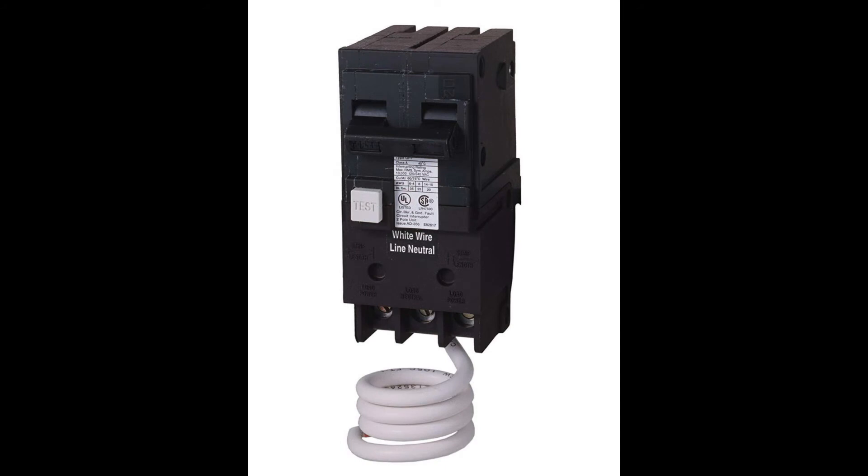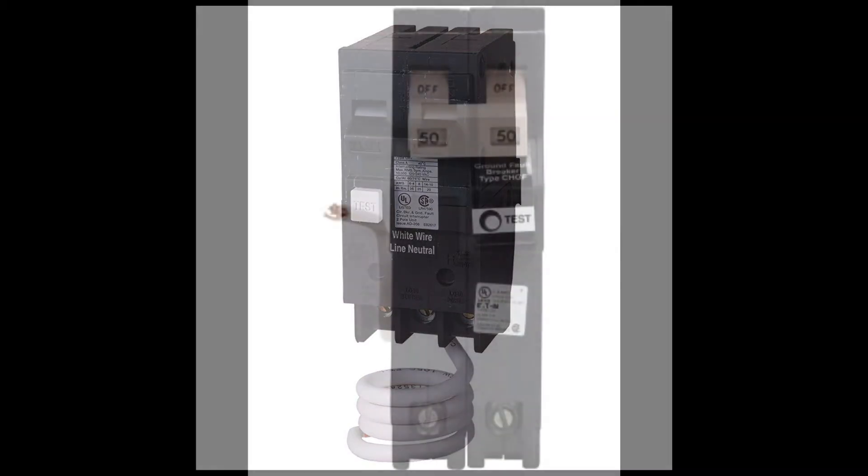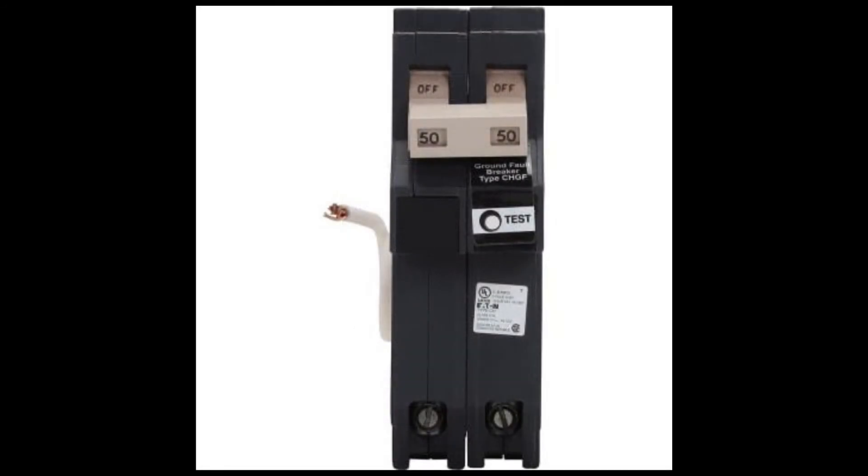Here you can see a 240 volt GFCI breaker with a pigtail that connects to the neutral coming from the main panel, and three terminals each going to the equipment or load — the hot wires on the left and the right, and then the middle one is the neutral wire going to the equipment. Here's another 240 volt GFCI. You can see the pigtail coming out the back, and it looks like it only has two terminals for the hot leads, but actually the third terminal is there — it's hidden underneath. So don't get fooled.